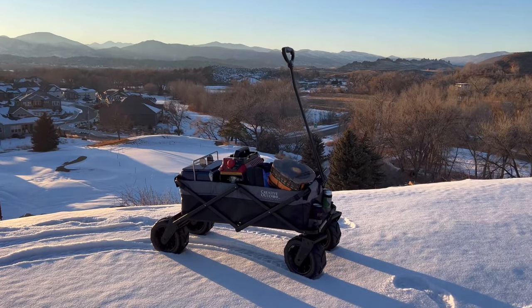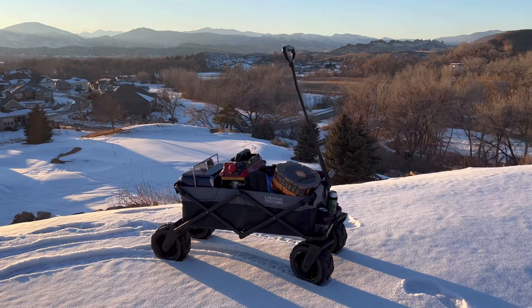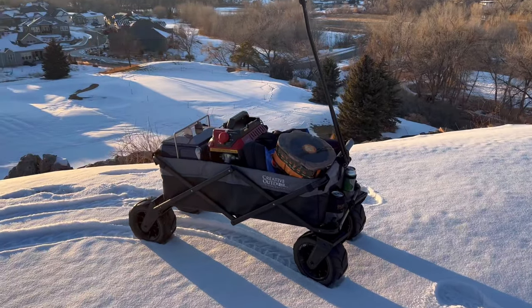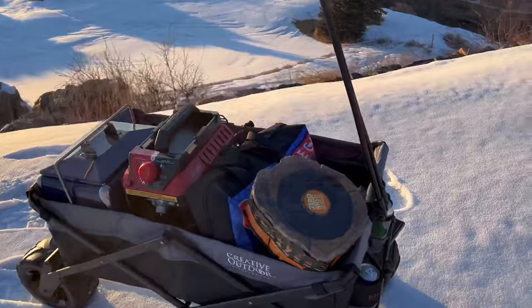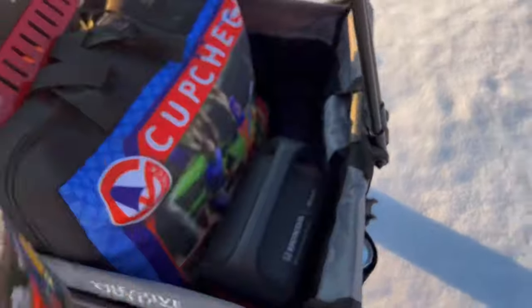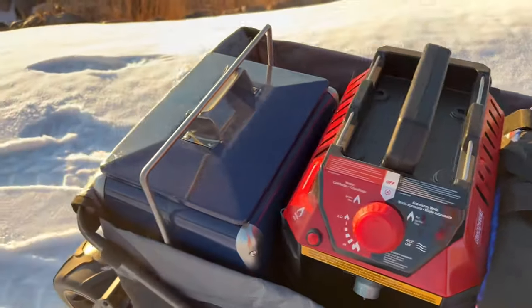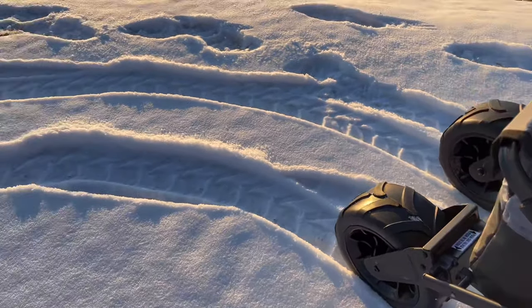We made it all the way up top here in the snow and ice, up the hill with the Custom Folding Wagon — the XXL Beach Cruiser, we're calling it the Snow Cruiser now. We got it loaded up with a cup check game, a Bernie grill, a portable power station, a heater case, and a cooler. Check out those all-terrain wheels just ripping it up.